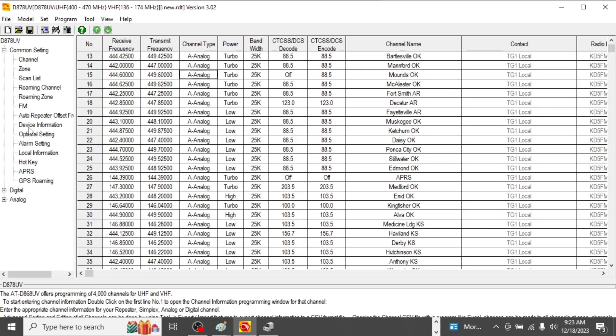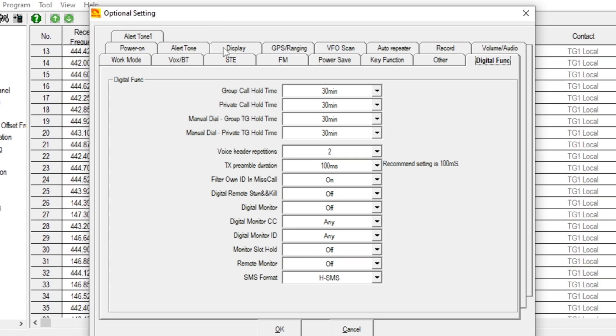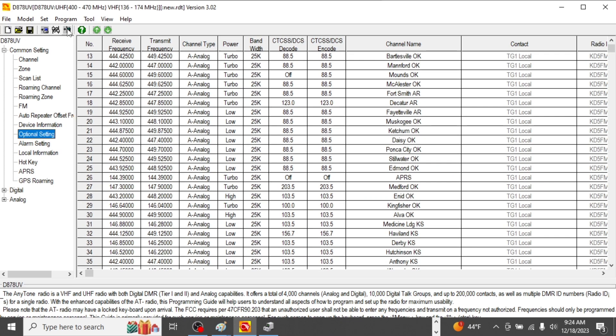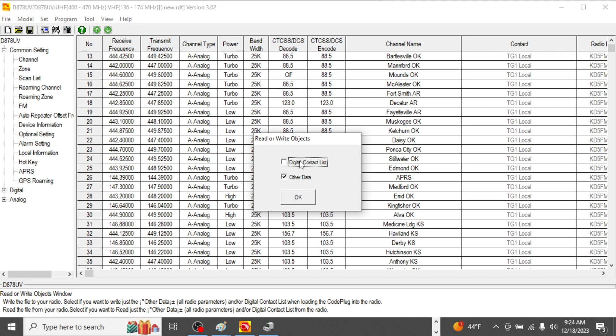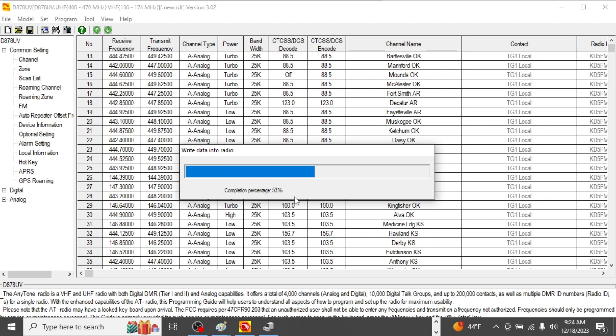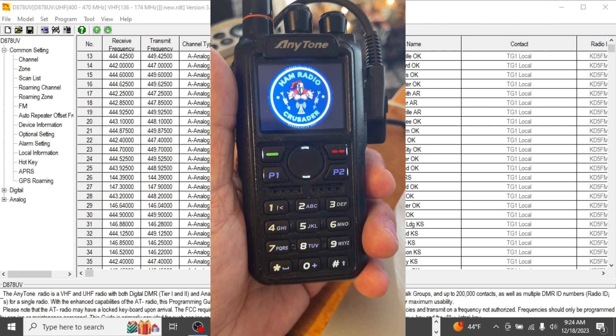Close the screen — the radio will reboot. Wait for it to finish, then go back to Optional Setting and hit the Display tab. Scroll to 'Standby BK Picture' — I'll choose Custom 1 since that's where we uploaded it. Hit OK, write the data to the radio with just 'Other Data' checked, and let it write. Write complete — the radio reboots and there's that beautiful ham radio crusader logo, with the new background showing as well.